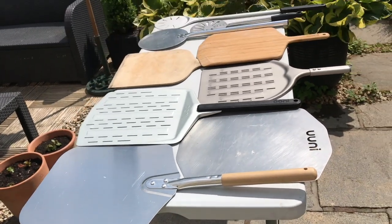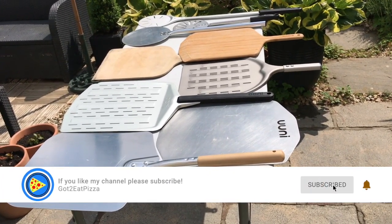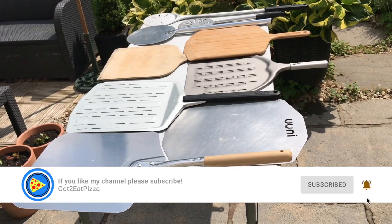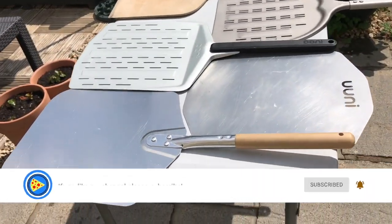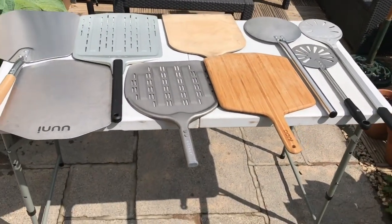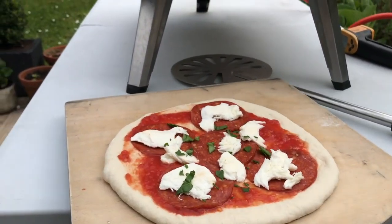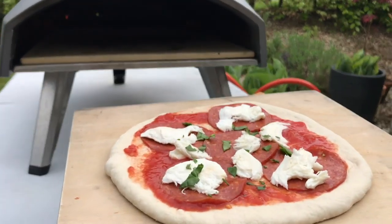Hello and welcome to our learning to cook pizza journey. Today I'm going to be talking about pizza peels. I didn't realise how many pizza peels I've accumulated over the last few years. I've laid them all out on the table — I've got nine peels: seven metal peels and two wooden peels. When I first started cooking pizza I wasn't sure which peel was used for what and why I needed it.